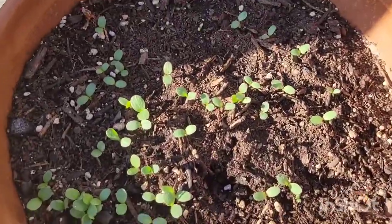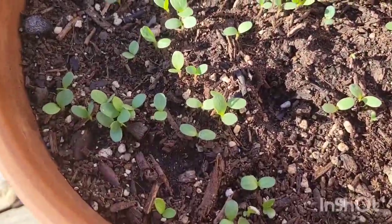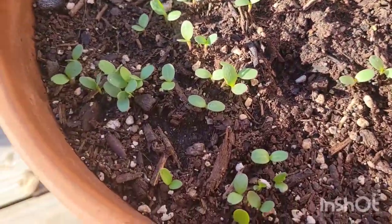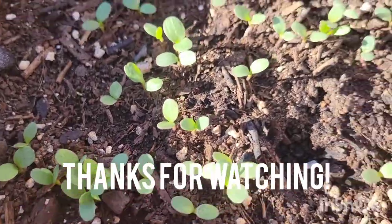So yeah, these are pumpkins. We also have the zinnias going — these need to get a little bit of water, they look a little parched. But that's what we got going on so far.